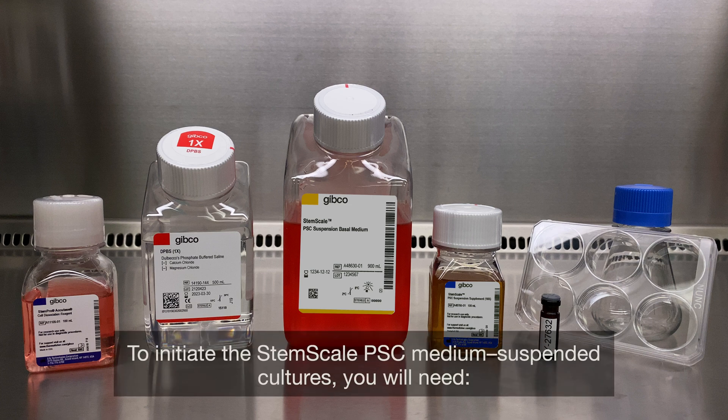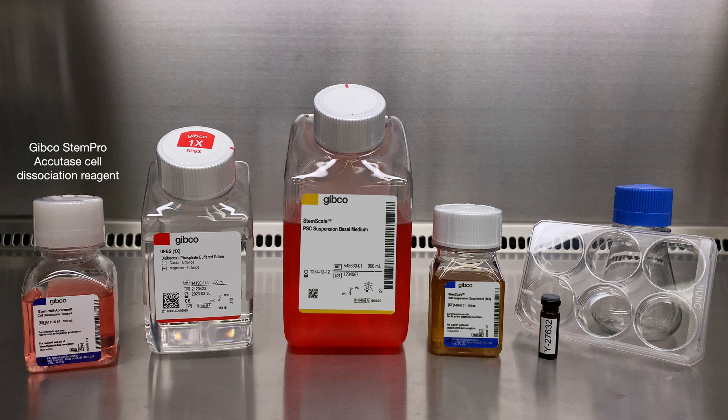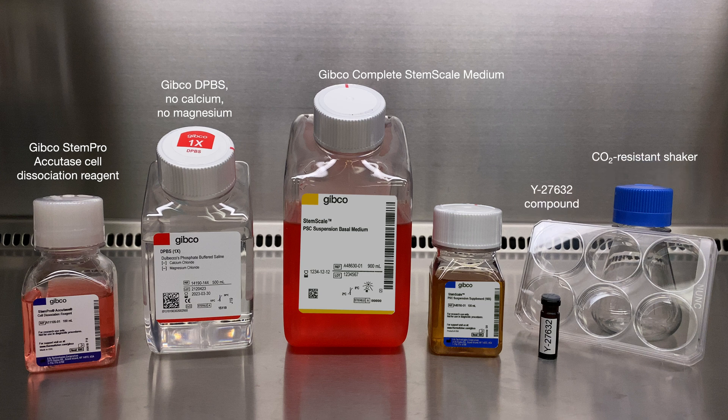To initiate the StemScale PSC Medium suspension cultures, you will need: Gibco StemPro Accutase Cell Dissociation Reagent, Gibco DPBS No Calcium No Magnesium, Gibco Complete StemScale Medium, Y27632 compound, and a CO2-resistant shaker.